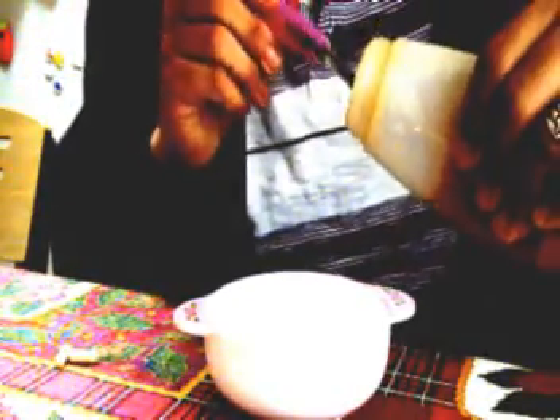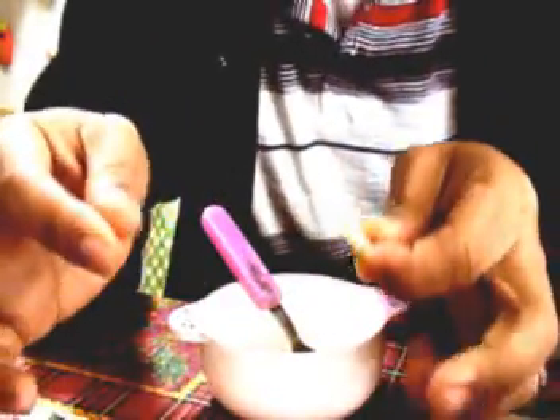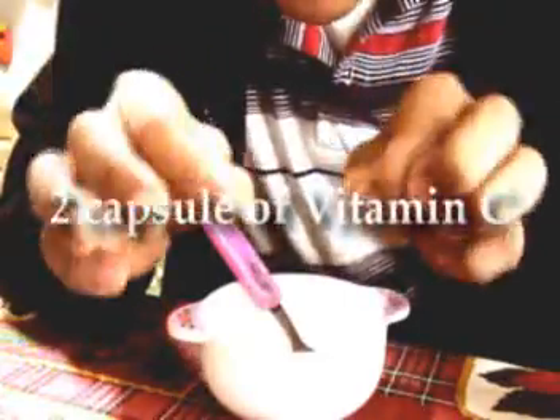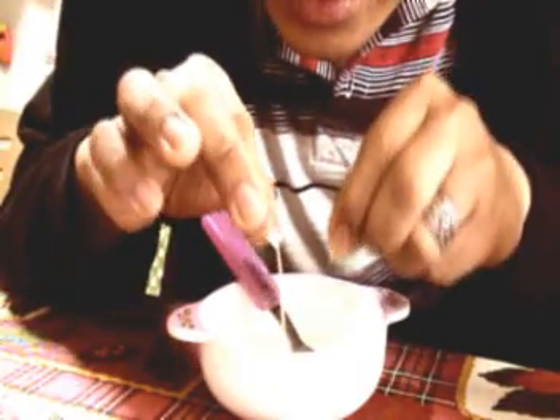Honey. A honey. A vitamin C, or lemon seed, or lemon — one. If vitamin C, that's two. We need two. And then, egg. Give it an egg.